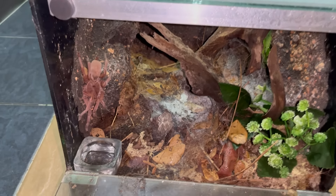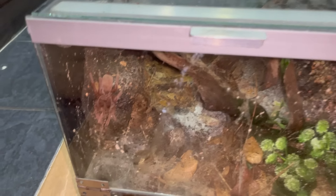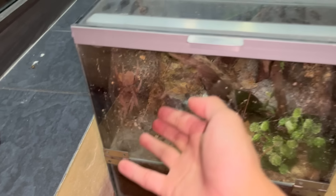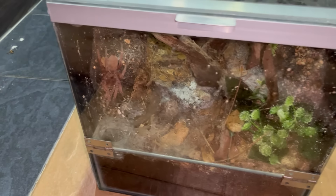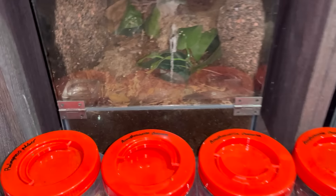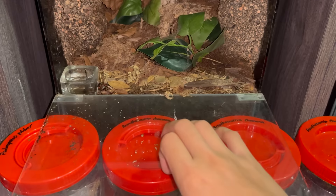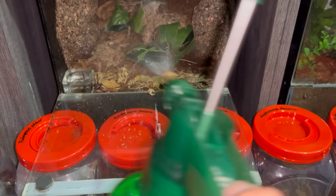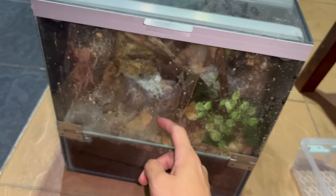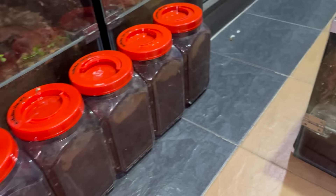Girl, do not ever do that again please. So that is her being put back after she escaped. Basically, this is what I do for my tarantula mistings — I just open the enclosure and spray it like this. For some reason she was at the back and got startled, and she just came running out.